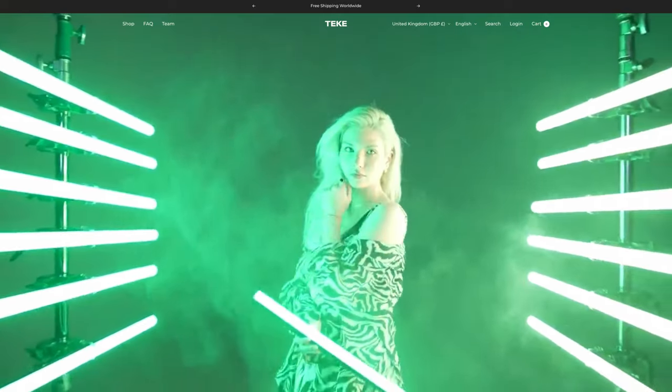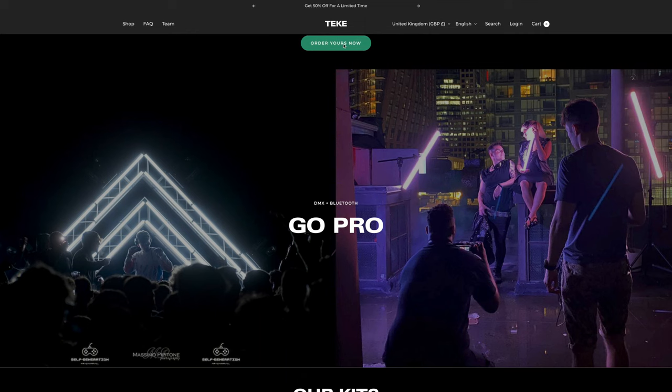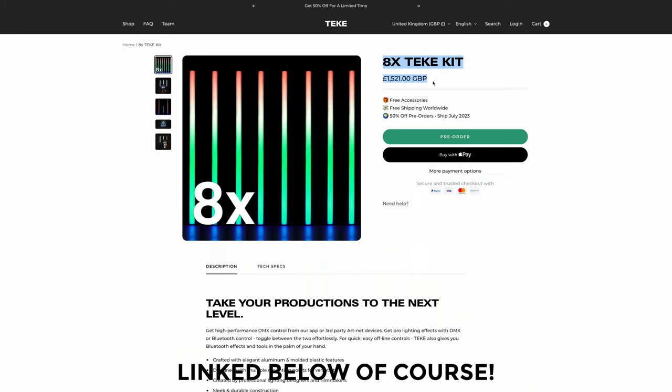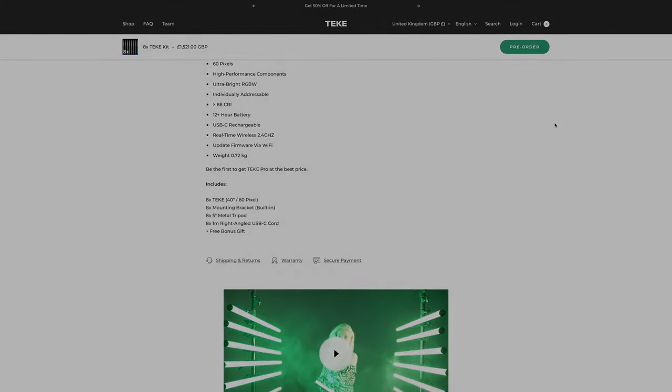For eight lights the bundle is pretty good value and it looks like you get all the accessories including an amazing case where you can charge all of them simultaneously — how cool is that? But looking into all these alternatives really drives home just how good value the Tiki lights are. Right now you can get a bundle of eight Tiki lights for less than a quarter of the Aputure equivalent.